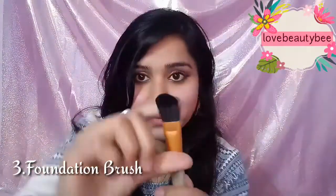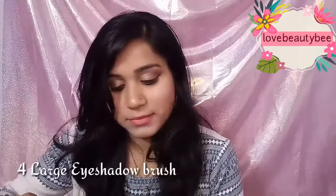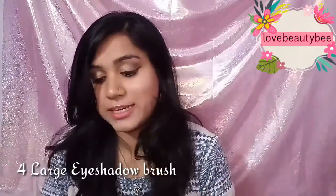Next I have a foundation brush. After a while brushes tend to bend, but I have tried these brushes twice and washed them twice — the bristles are maintained well. It is retractable. This is the foundation brush.